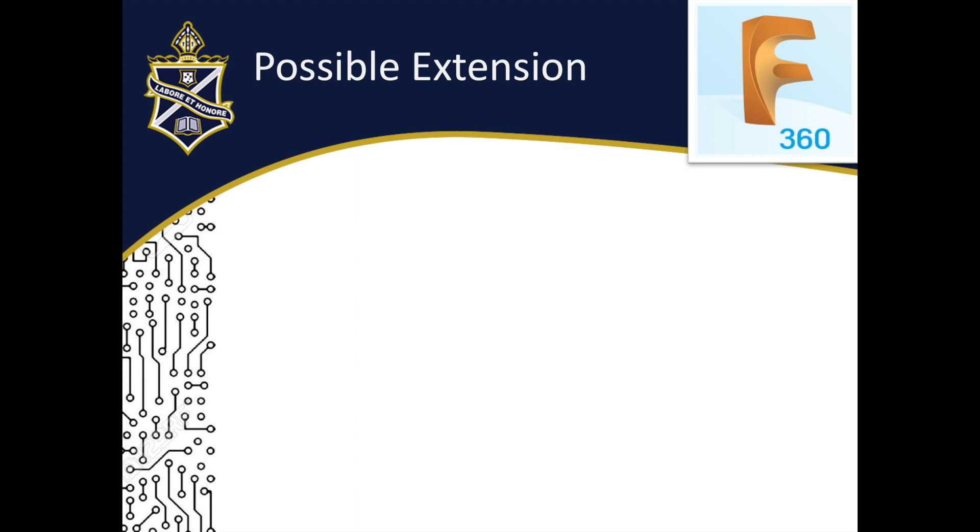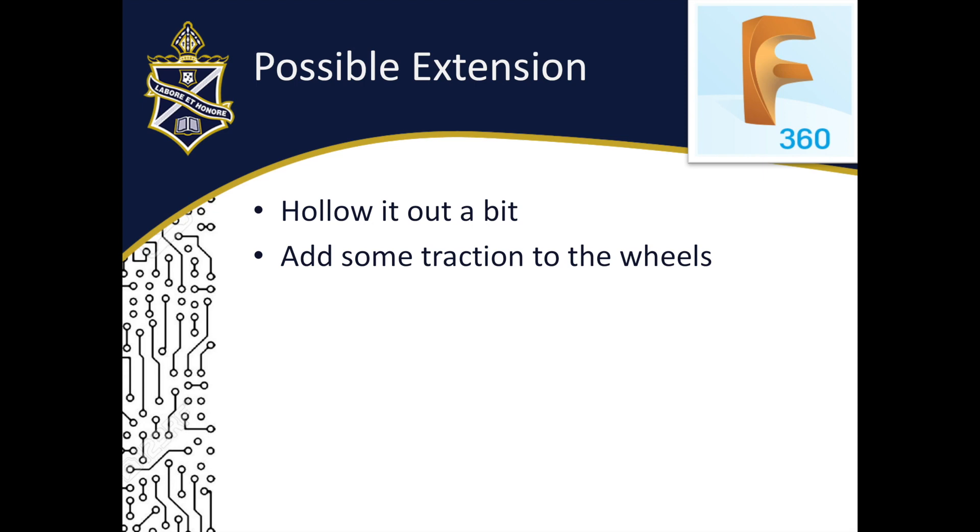Possible extension ideas include hollowing out the car body, and you can see in the first image that I've hollowed out the wheels and added window sections. You can also add traction patterns to the wheels — in the first image you'll see small etches in the wheels. Both of these extensions will have supporting videos on how to do them.